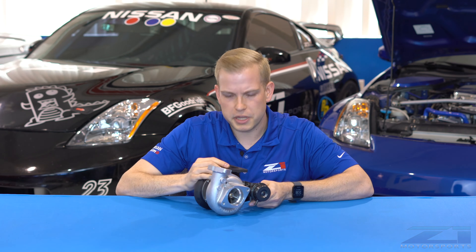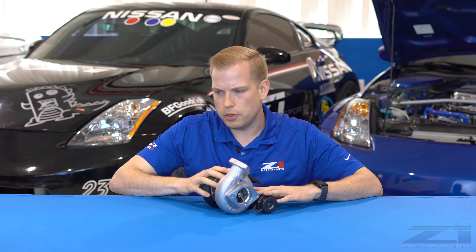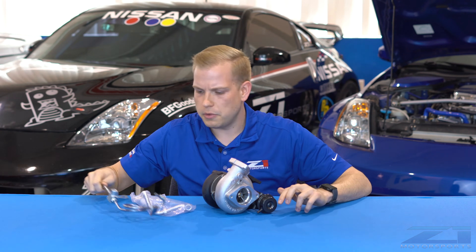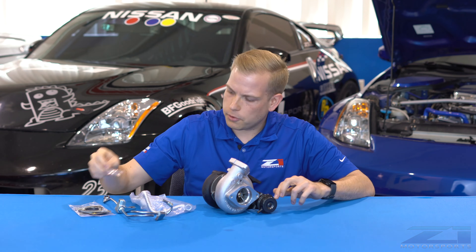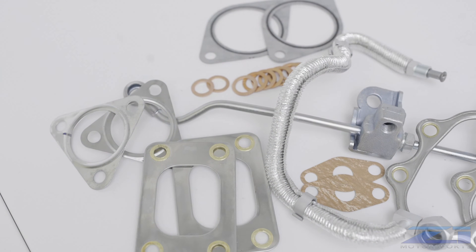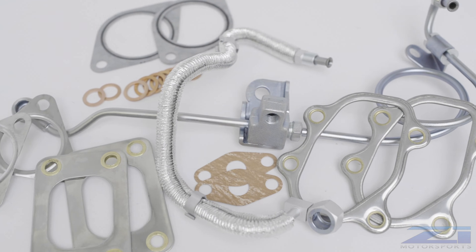Some people like to mix and match those to tune to their specific purpose. With these turbos, you do get an install kit with all the hardware, much like our factory turbo kit options. You're going to have all kinds of factory gaskets, copper crush washers, and new factory feed lines. That's going to prevent you from having to run all new braided lines through the whole system, so it's going to be a nice, easy install.